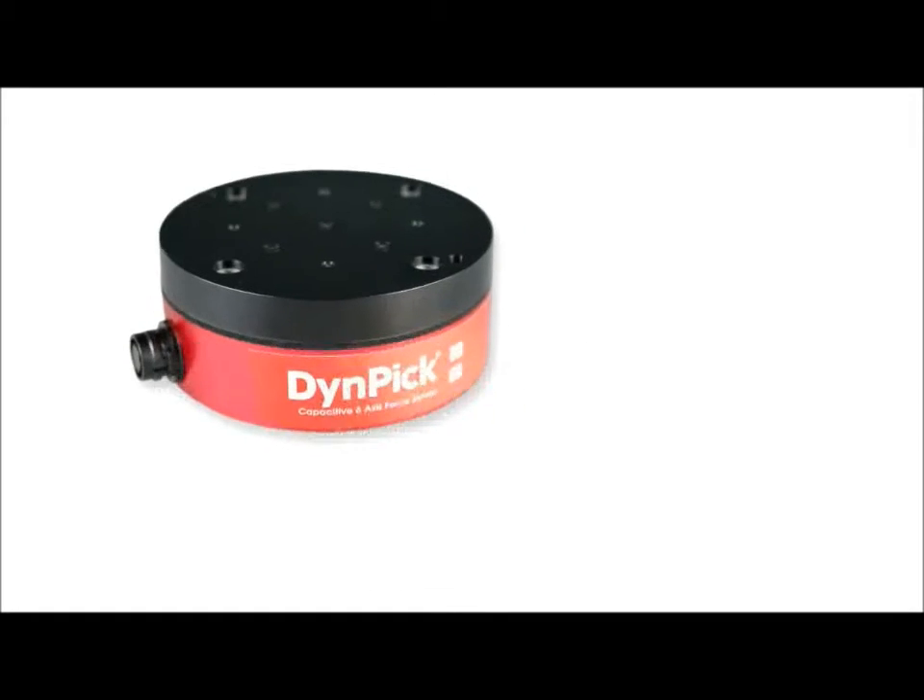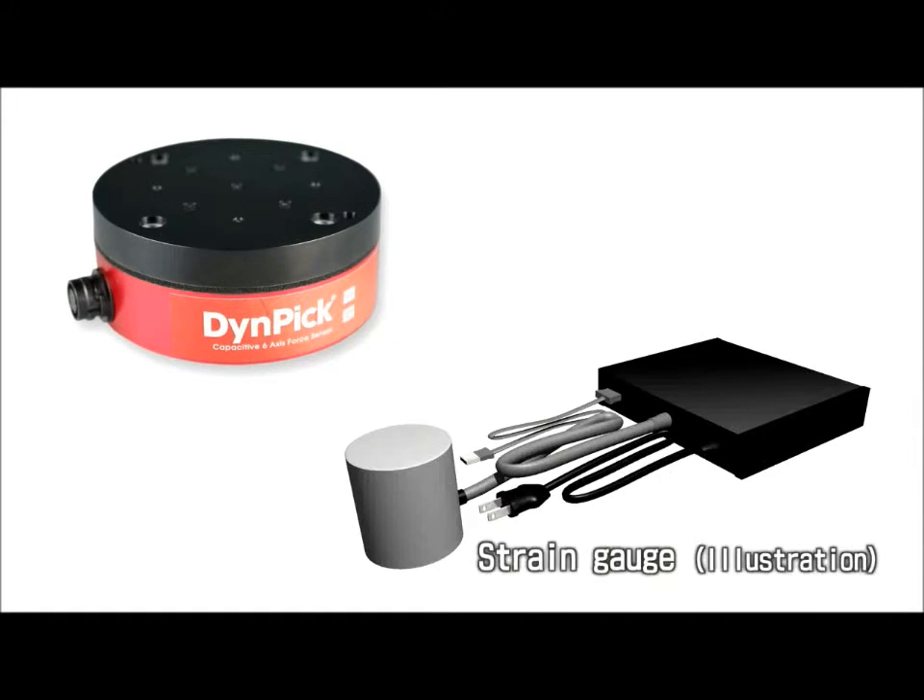Dynepic, unlike conventional strain gauge sensors, does not require external devices. As a result, this high-performance sensor is available at an amazingly low price.